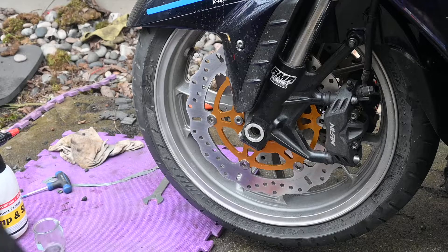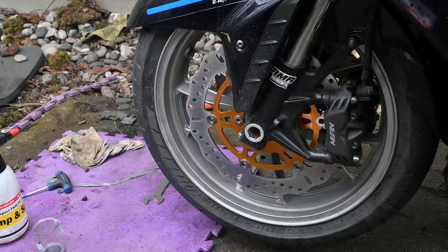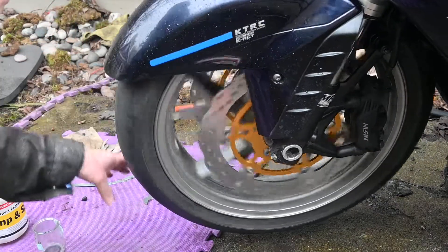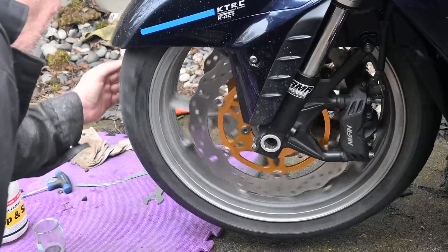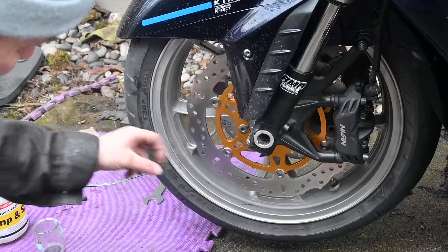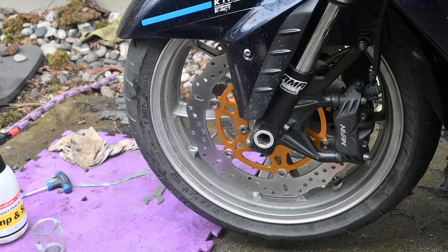We did the same thing for the pads — EBC double H's, which match the EBC discs. Spin beautifully — make sure that the discs aren't running out of alignment, there's no wobble. So each of these retaining bolts are level and they haven't bent the retaining piece in the centre.